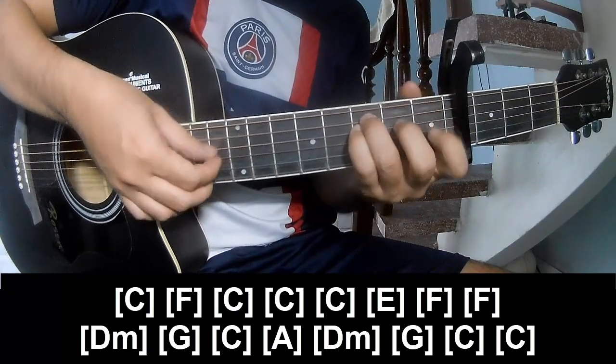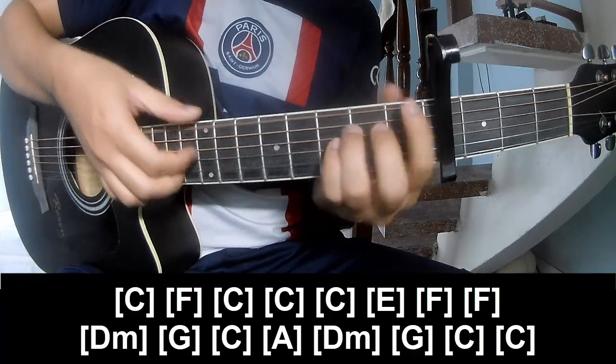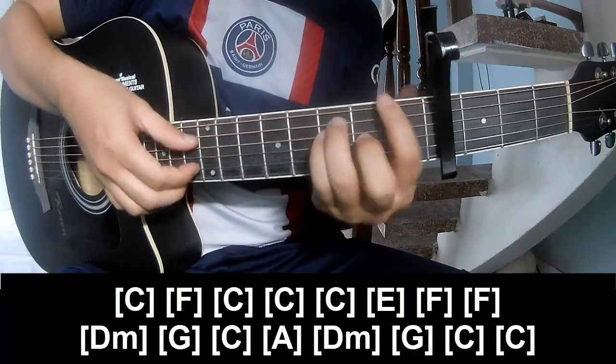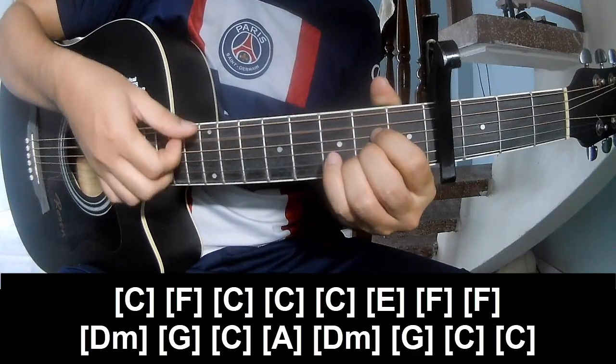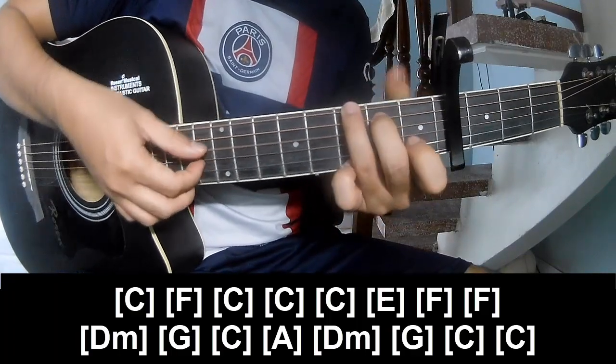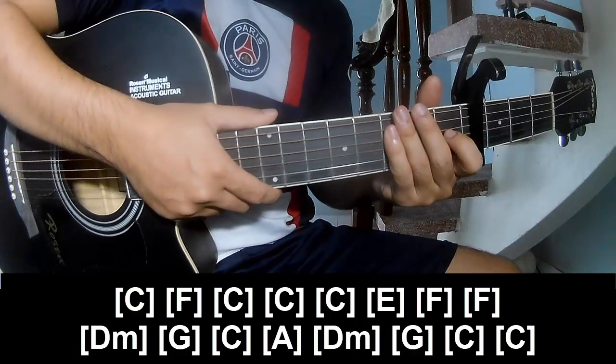C, F, C, C, C, E, F, F, Dm, G, C, A, N, D, Dm, G, C, N, C. And the strum is the same way for the verse.